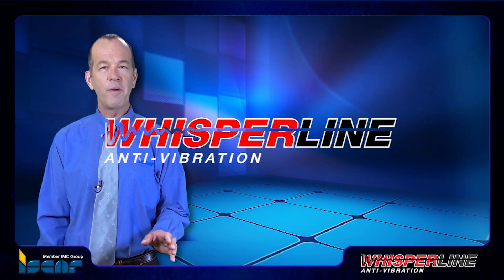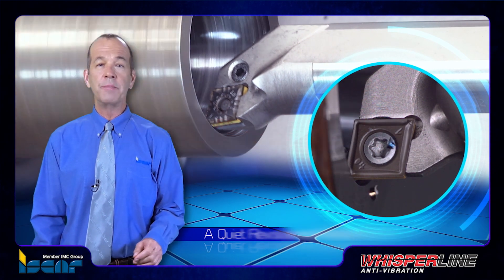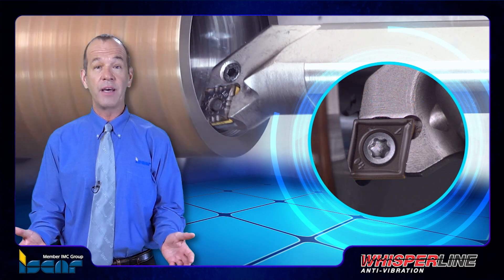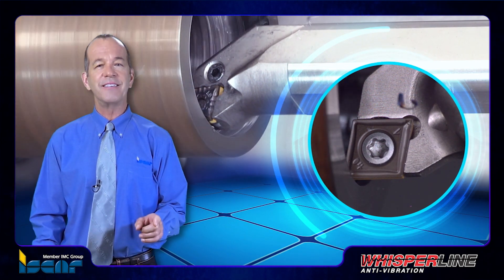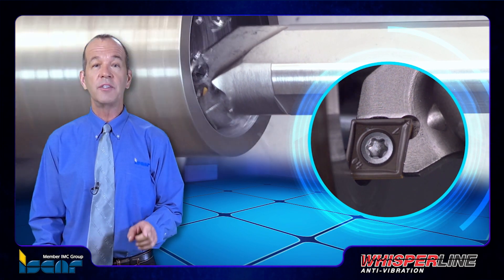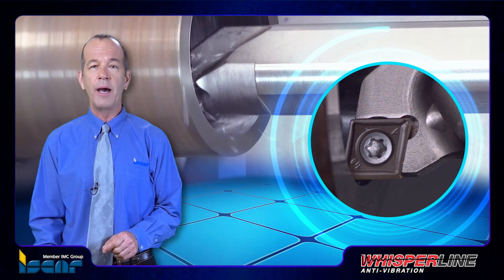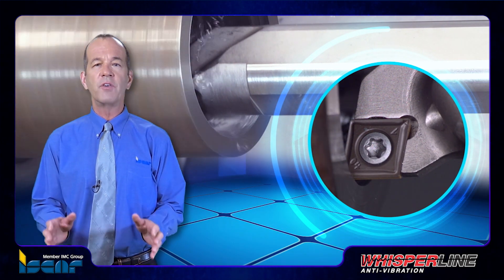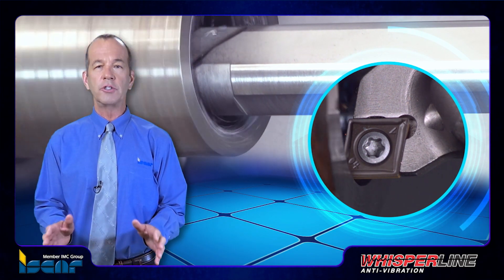Iskar Whisperline: a quiet revolution in anti-vibration tools. Throughout the world, machinists deal daily with problematic vibrations. Iskar's research and development department has designed and developed a wide range of anti-vibration tools to resolve this challenging phenomenon, and has applied this know-how to create solutions for component boring, a machining function also known as internal turning.